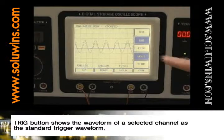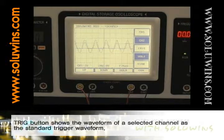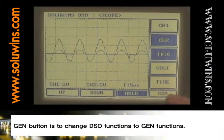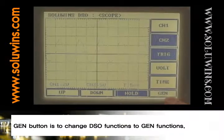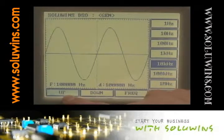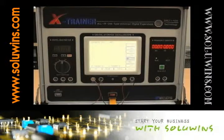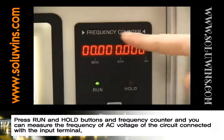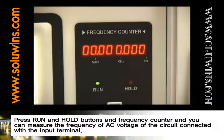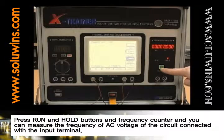The Trig button shows the waveform of a selected channel as the standard trigger waveform. The Gen button is to change DSO functions to gen functions. Press run and hold buttons in frequency counter and you can measure the frequency of AC voltage of the circuit connected with the input terminal.